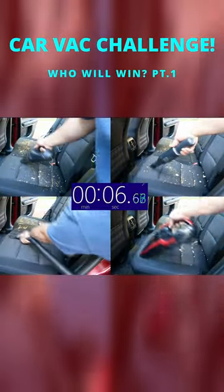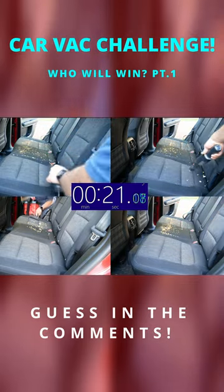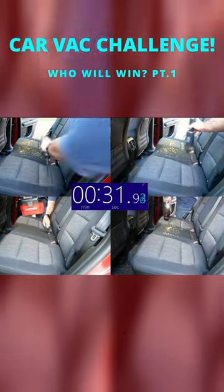While this test is running, I do want to mention that the two vacuums at the top of your screen I have video reviews for and have their links in the video description, so if you want to know more, be sure to check those out.